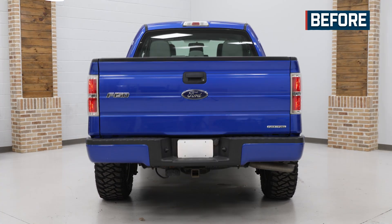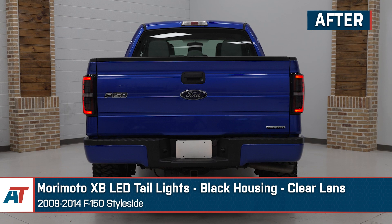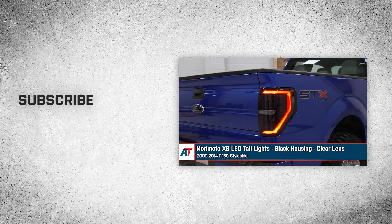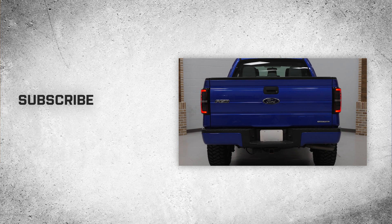And that wraps up our review and install of the Morimoto XB LED tail lights with the black housing and clear lens for your 09-14 F-150. Thanks for watching, and remember, for all things F-150, keep it right here at americantrucks.com.